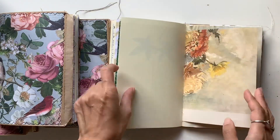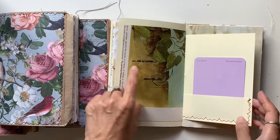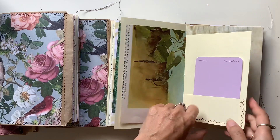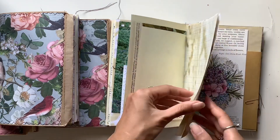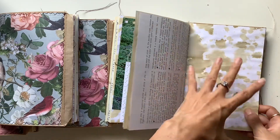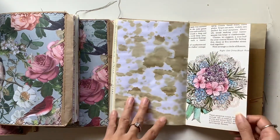Beautiful book page — I got that one from an op shop and it's got all different lovely illustrations of flowers. Paint chips here in each of the journals. I love these speckled or spattered coffee dye pages.